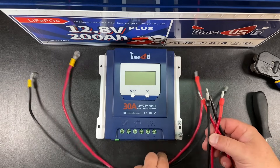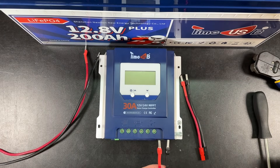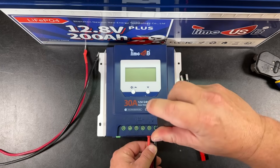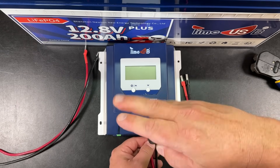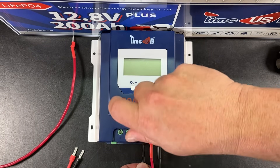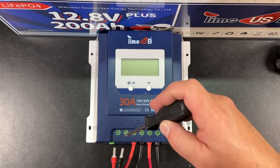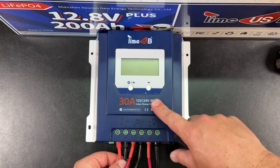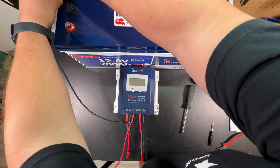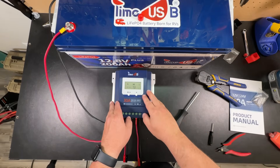Now I've got all my wiring harnesses made up, so let's go ahead and start playing with electricity. We'll plug in the load here — I really like that they supplied these lugs. Negative to negative, positive to positive. The middle connector goes to the battery, and the far left one is where we connect our solar panels. We'll connect the negative to the battery and the positive, and there we are — she is on.